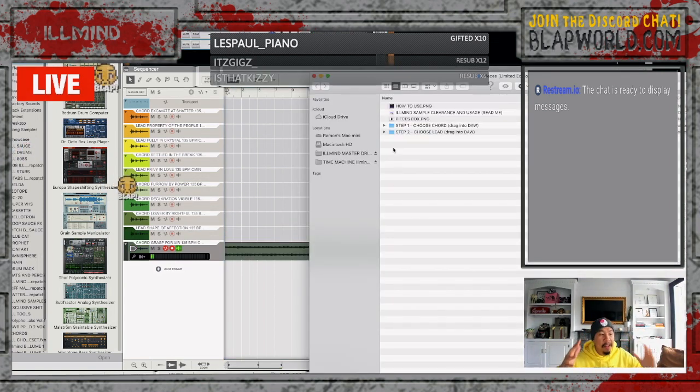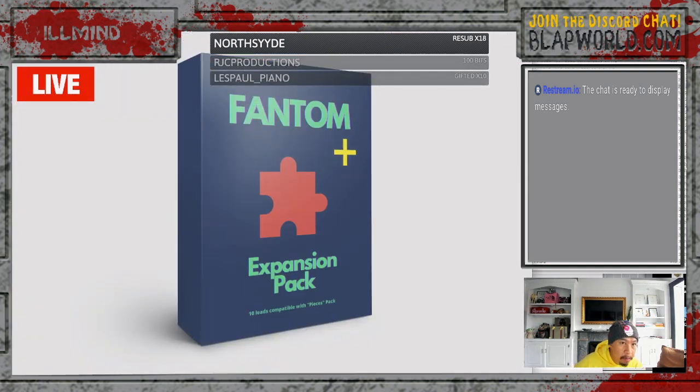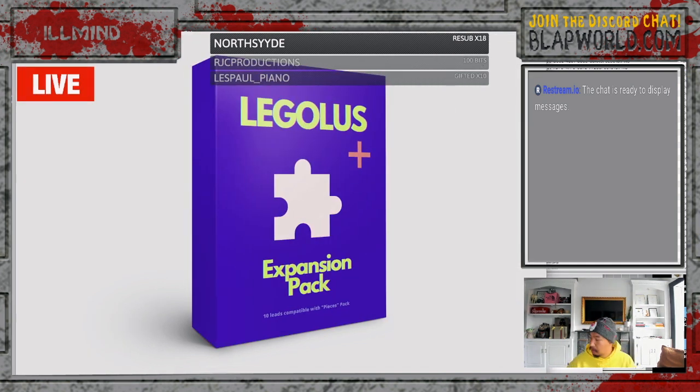Monday, November 1st — only 500 will be available, so I hope you guys tap in. 20 chords, 20 leads, all at 135 BPM, all in C minor. Every single mix and match combination will turn into the craziest sample. There is no two samples that won't work. You drag in a chord, you drag in a lead, and then you tap away. We also have three expansion packs dropping: Phantom, Oracle, and Legolas — each containing 10 additional leads at 135 BPM in the key of C minor. You can mix and match these with the original Pieces pack.